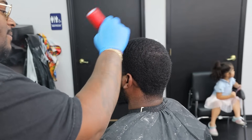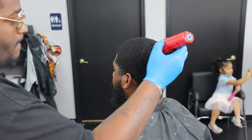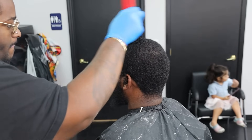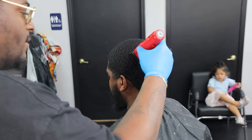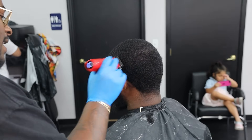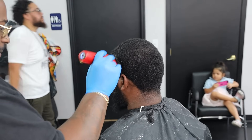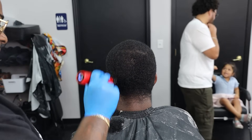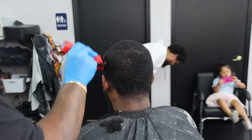I want to kick this video off by going in with a number two guard completely closed. He wants to do a low taper going into a ball taper, keeping the beard as wide as possible. I want to accommodate my client as best as I can, so I'm going to drop the guard down to a one and a half to clean up the wispier hairs, get a smooth transition, and bring the hair down to that one desired length. We're focused, we're locked in.